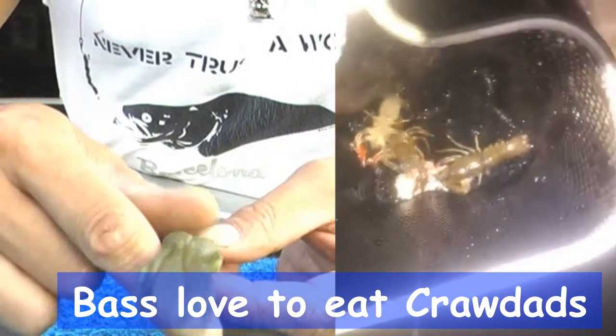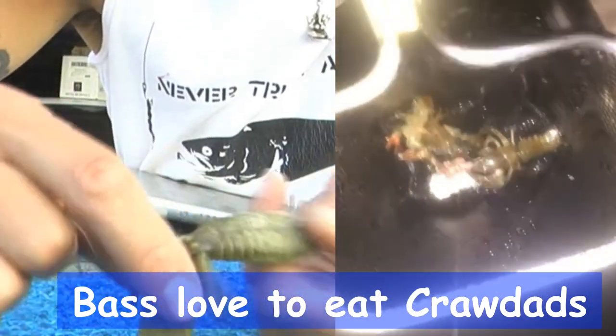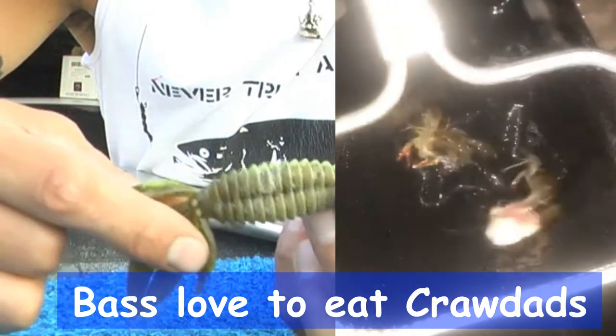The main forage in the delta is crawdads. So if you're always fishing crawdad patterns you're going to do a lot better. Go with the crawdads.